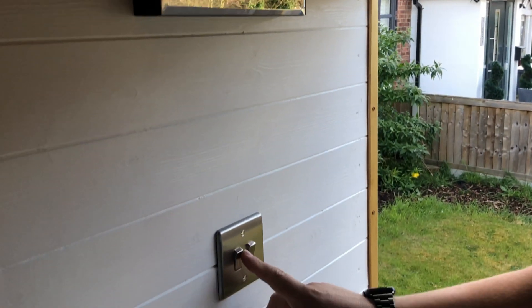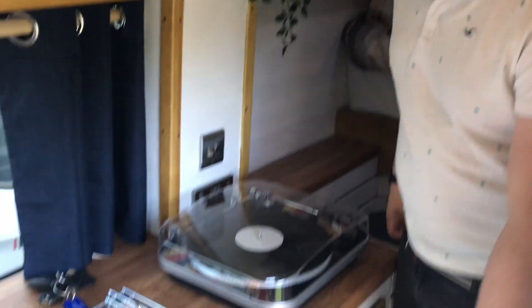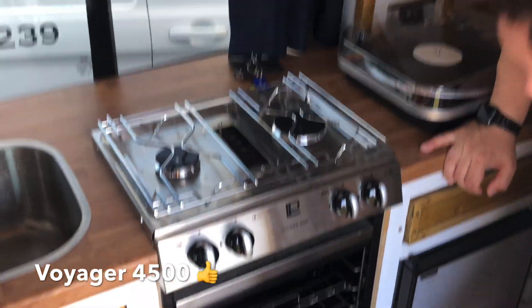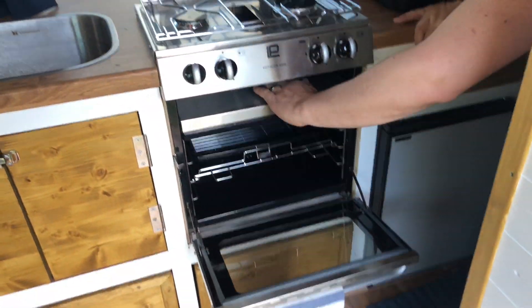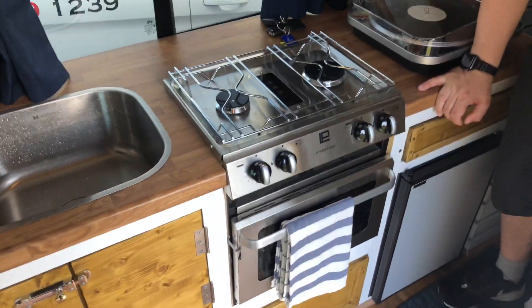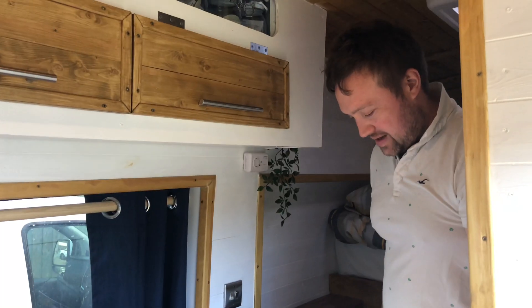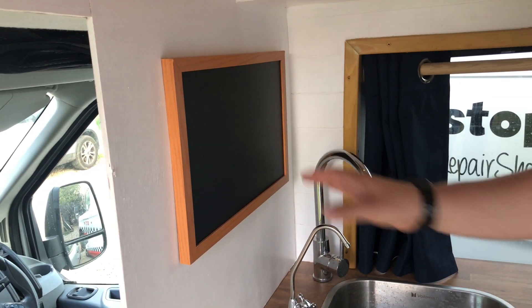There's a mirror here for getting ready, and light switches for the bathroom and living area lights. Here is our LPG cooker — a cooker and grill here, plus a two-burner hob above. Works really well. We've tested it a couple of times — had a fish finger sandwich on New Year's Eve, and toast in the morning. There's also a little chalkboard for memos.